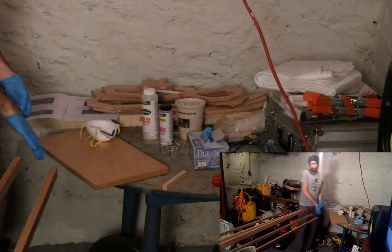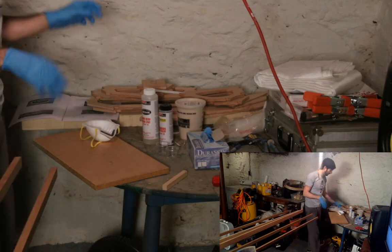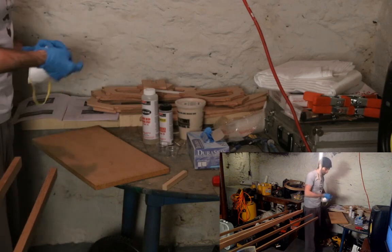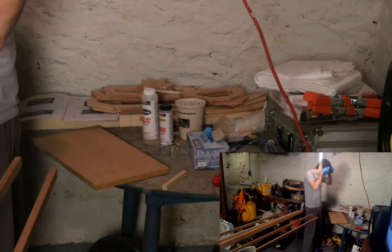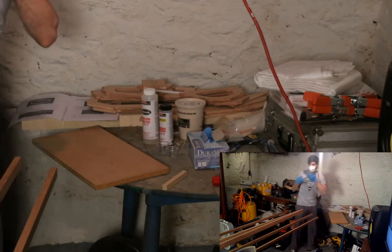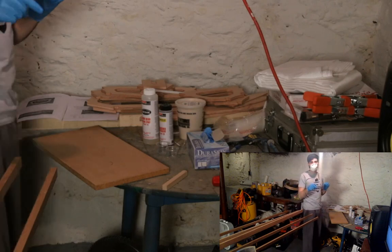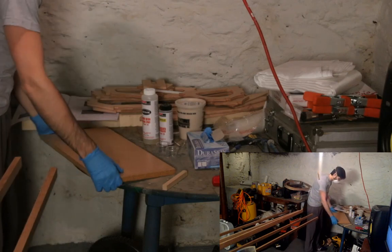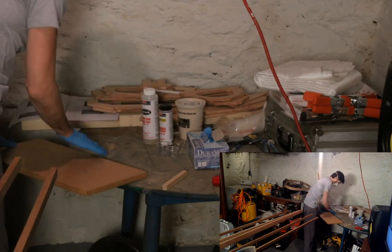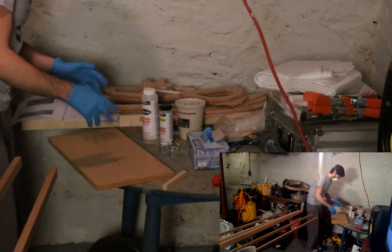It was actually pretty hard to get the scarfing angles right. To do that I used a table saw and rigged up something to get the long stringers through and cut them at the right angle to get the bevel. I'll show you that in a little bit when we move over there. I just want to focus on getting the mix ready first.